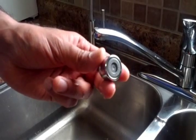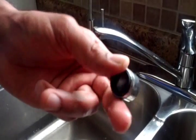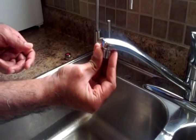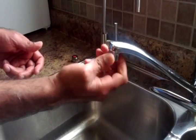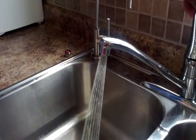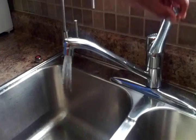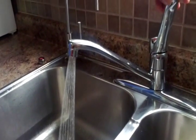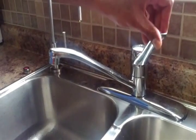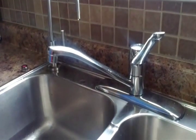Now I will put my new water saving aerator in the same place and turn it clockwise. There is less amount of water flow but the pressure is still good. Thanks for watching and save your water! Bye!